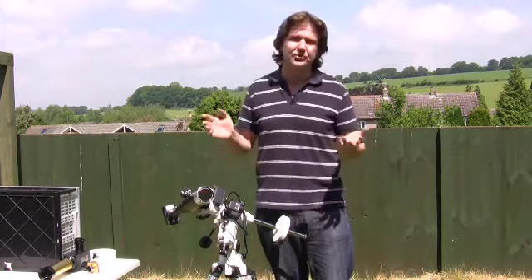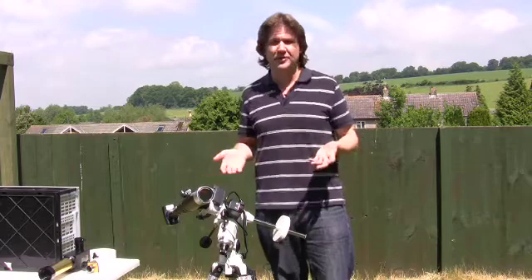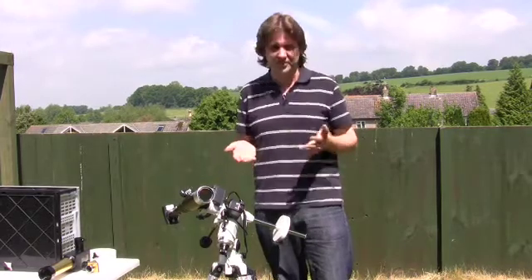If you don't want a gust of wind, or maybe a stray bird, knocking the filter off — and if you're looking through the telescope within a few hundred milliseconds, you will be blind. It's that serious.